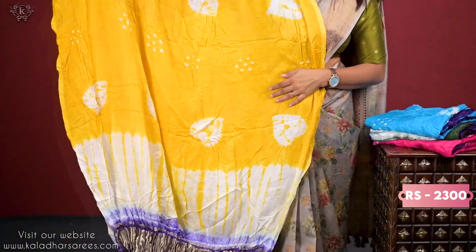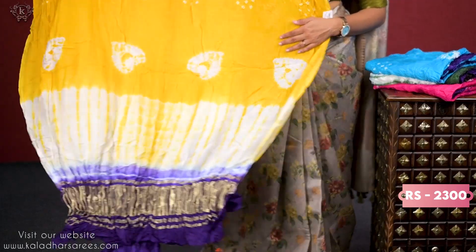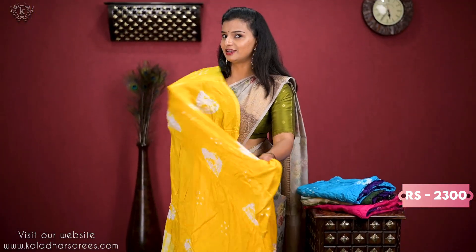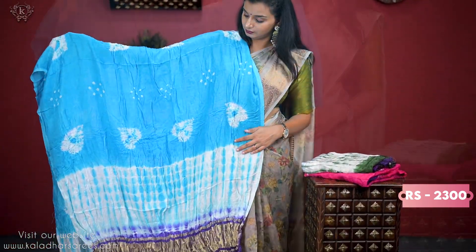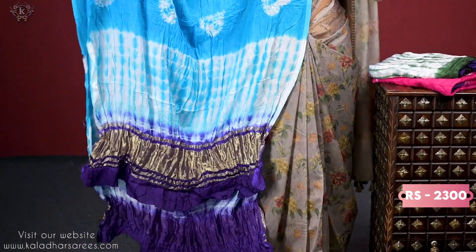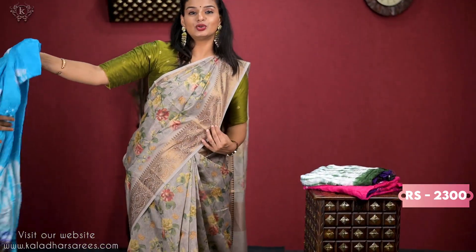This is yellow. It will be beautiful. Light blue. I am going to show a purple dress dupatta as well.